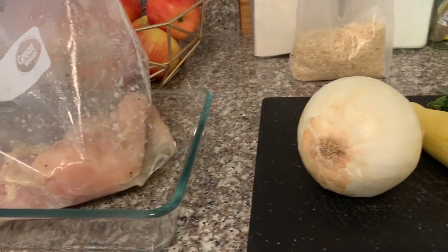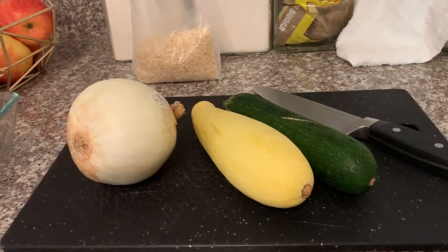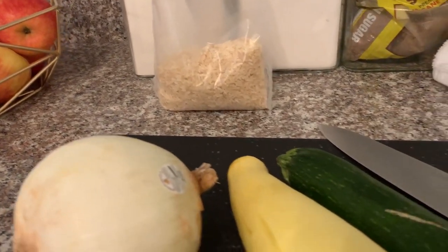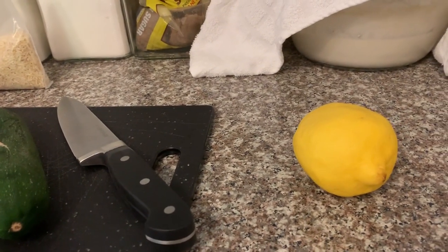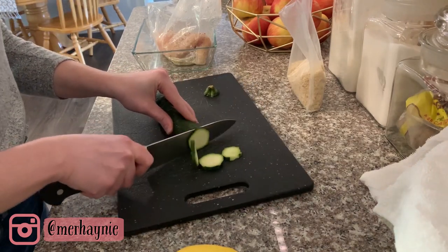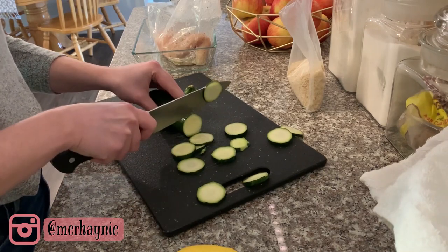In addition to those five ingredients, I also need the squash and the zucchini — I used one zucchini and one yellow squash. The rice I'm using for all of these recipes is going to be the boil-in-a-bag rice, because it makes for such easy cleanup since you don't have rice sticking to the bottom of your pot. Here I'm just starting by slicing up all of the vegetables I need for this dish.